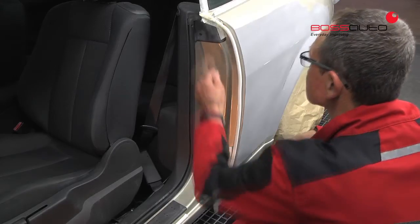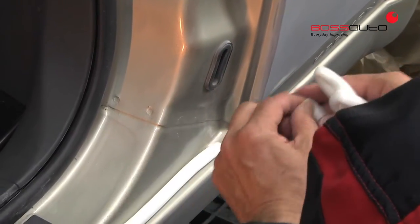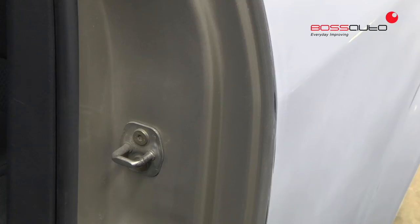When painting a vehicle, traditional round-shaped masking foam is an improvable solution for several scenarios. Indeed, its form can cause the paint to leak into the car, and these leaks can be visible on the edges of the interior.